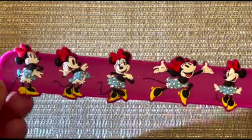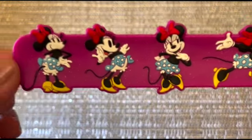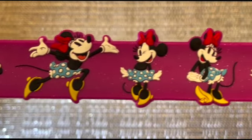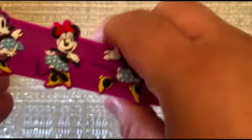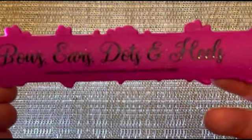This one is Minnie Mouse — they had different characters to choose from, but this one was really cute. It has a little bit of glitter and different poses from Minnie Mouse, and on the back it has bows, ears, dots, and heels.